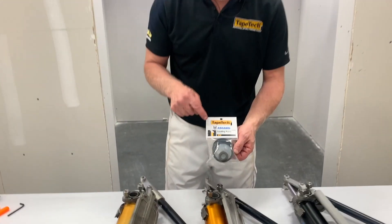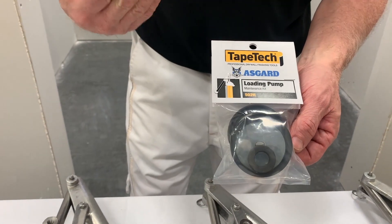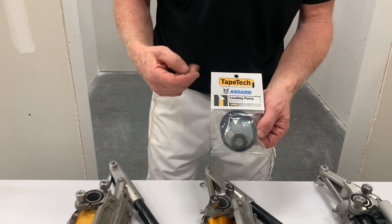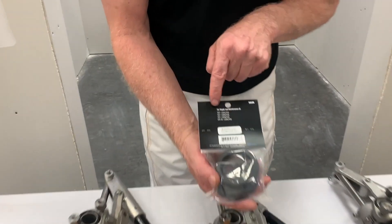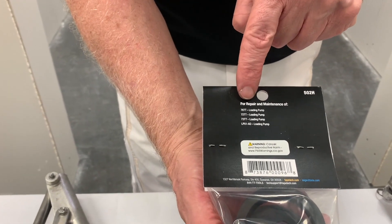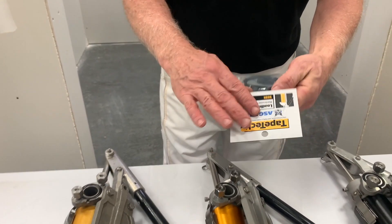Today we're going to be installing the 502h loading pump maintenance kit. This kit's parts are used on Tape Tech and Asgard tools. Reference the back of the package and it will show you the specific style of pumps that this kit will be used for.